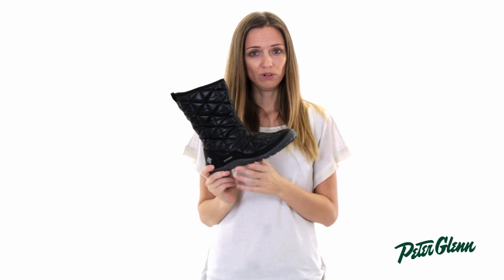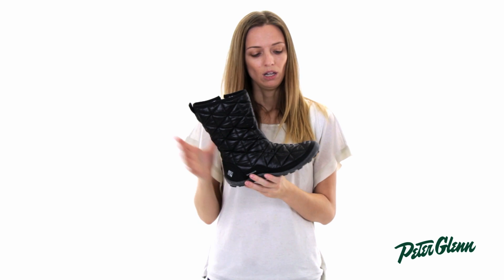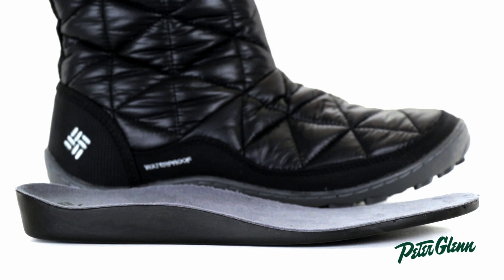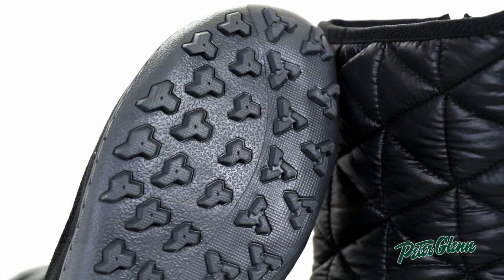This boot is waterproof, so you can wear it in all sorts of winter weather. And it has a padded insole — there's EVA down here that's going to make it very comfortable to wear. The sole is specifically designed for winter wear to give you good traction.